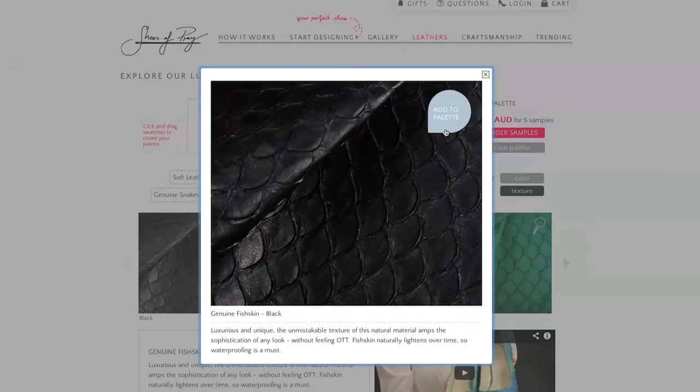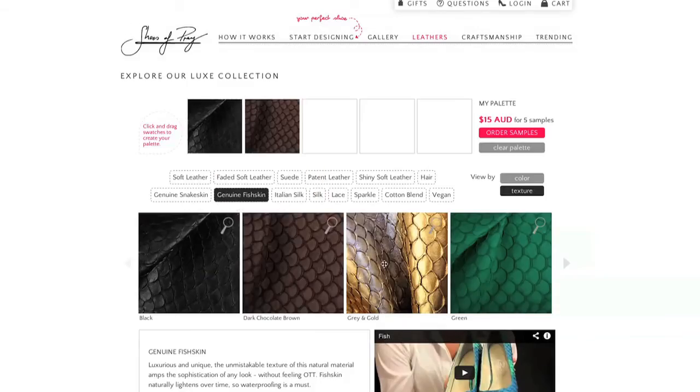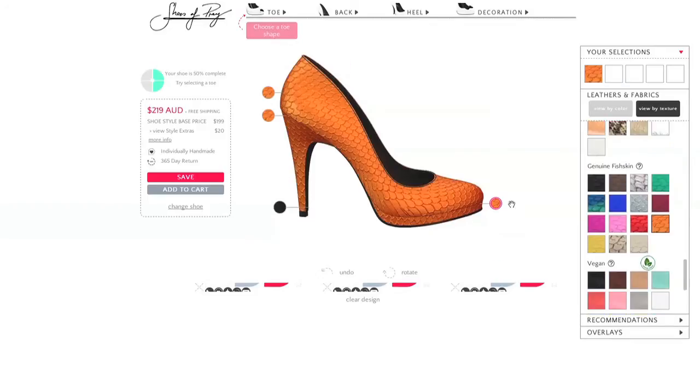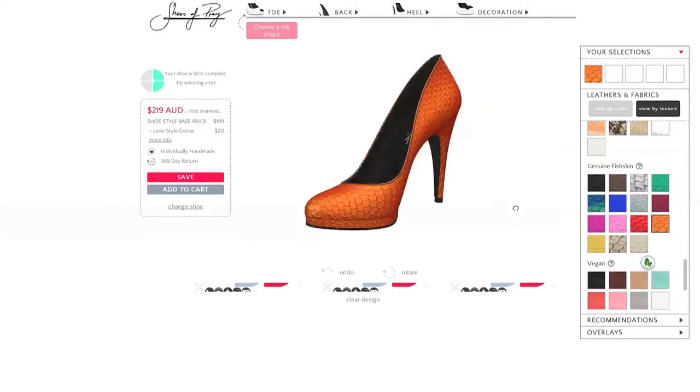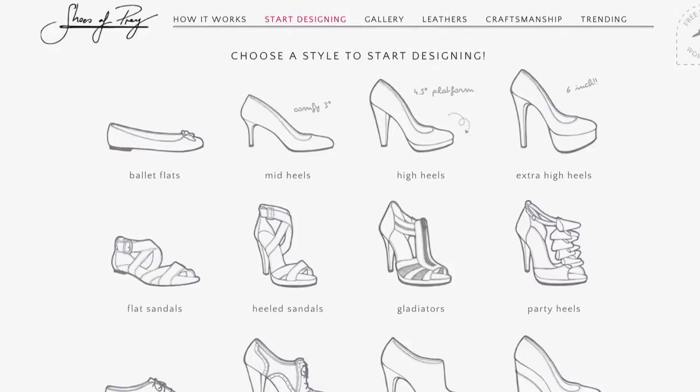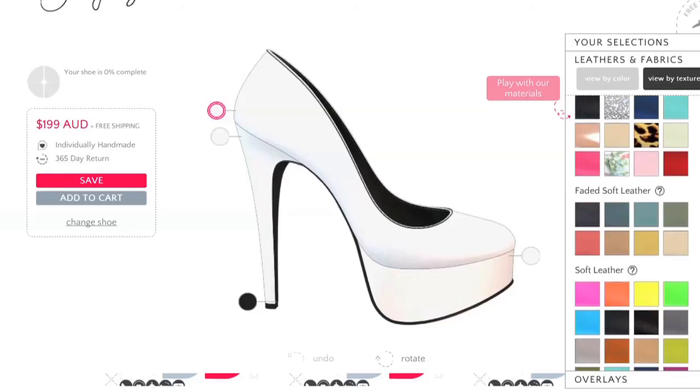If you love the idea of fish skin but you're just not quite sure, you can actually order swatches of these materials from us — I've put the link below, all you need to do is click on that, pick your materials and we'll ship them to you as quickly as we can. I've also put below links to the three designs I've shared with you today so that you've got a starting point for your very own perfect fish skin shoe design. If you'd like to do something that's completely from scratch, feel free to go to our designer and you can start off your very own fish skin design from a blank page.